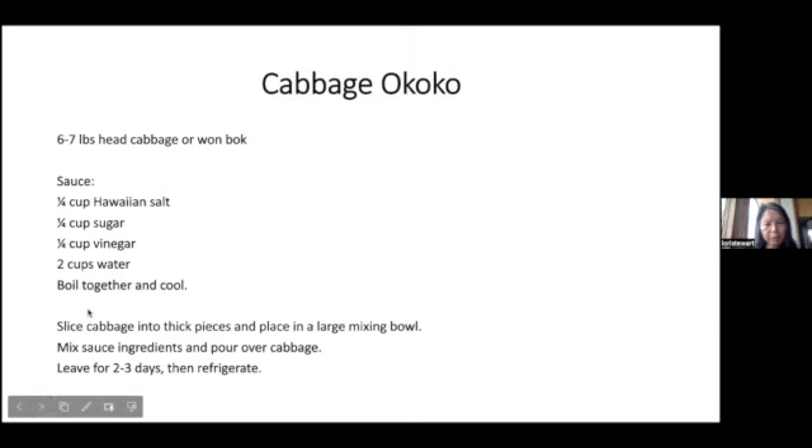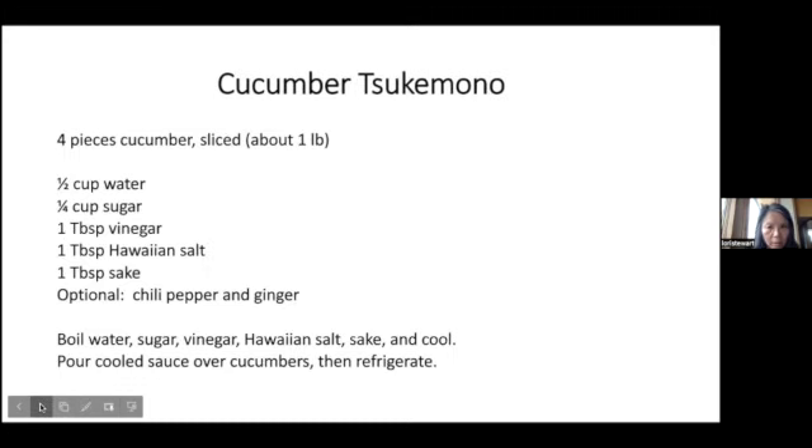I have a couple of other recipes I got from my mom that she makes and people seem to like. It's cabbage o'coco and cucumber tsukemono. You can see the ingredients are almost the same as the pickled vegetables. The cucumber tsukemono has sake in it, but all the other ingredients are kind of similar.